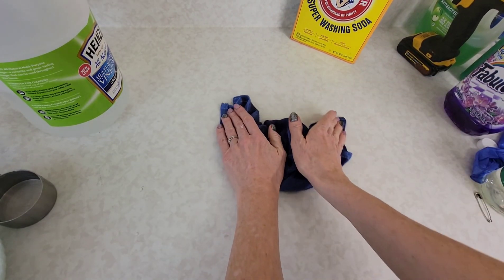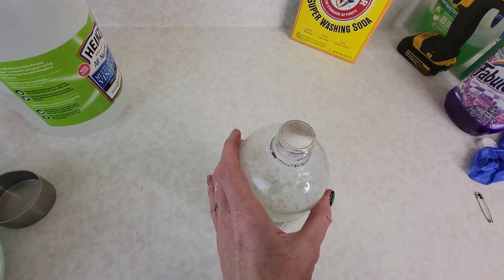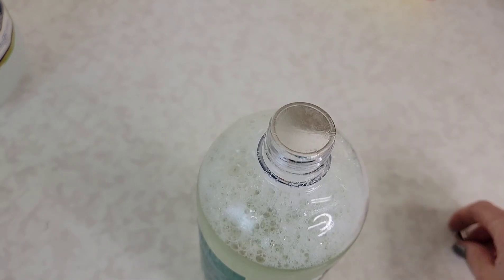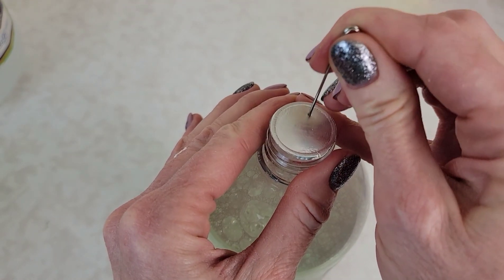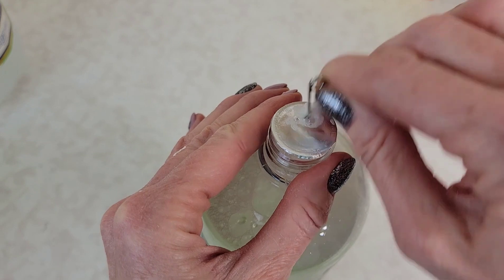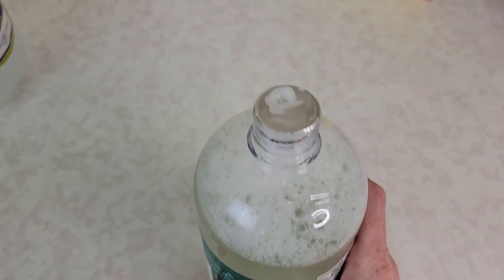Let me show you what to do instead as soon as I clean up this big mess. What I want you to do is just take a little pin or a thumbtack and just poke a little hole right in there. From here, you can now control how much of your cleaning solution will come out at one time. Plus, if you tip it over, only a little tiny bit comes out.